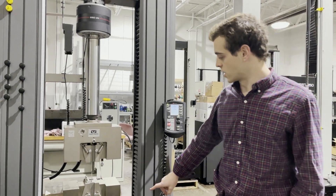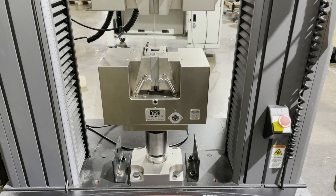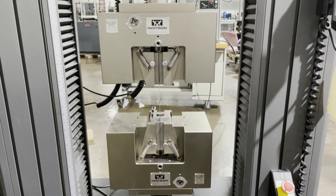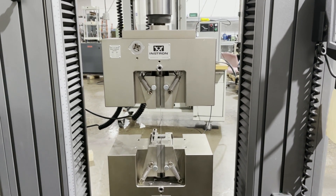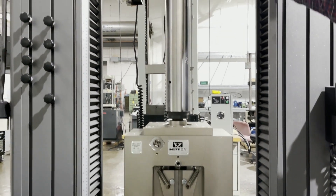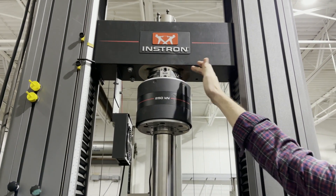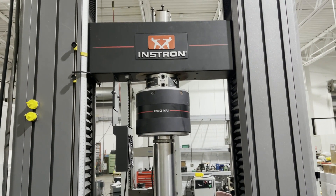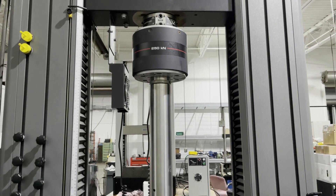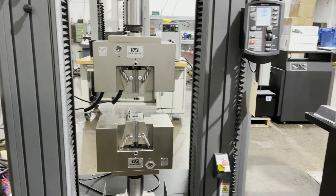We'll walk through some of it. We have a nice 250 kN grips — original Instrons — and those will come with a couple different types of faces. There are currently flats in there, along with a 250 kN Instron load cell and an alignment fixture that falls within ASTM E1012.